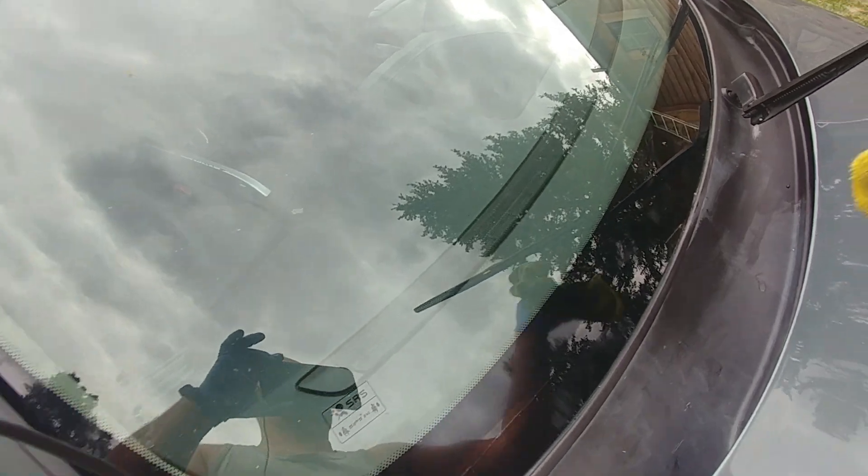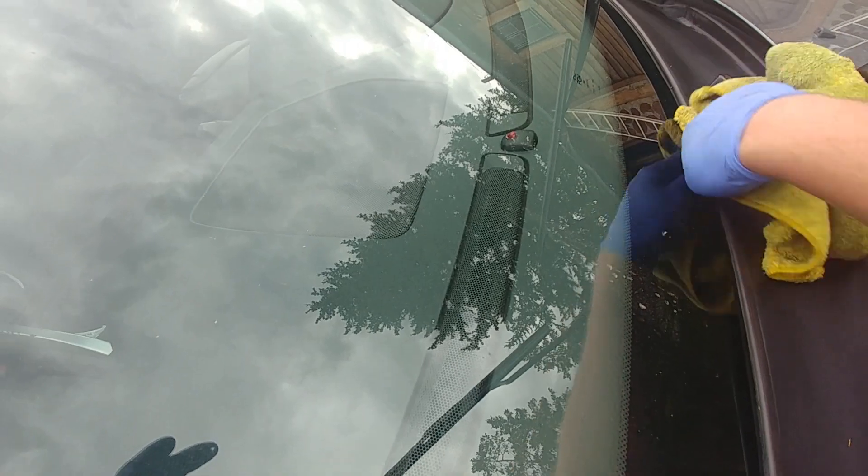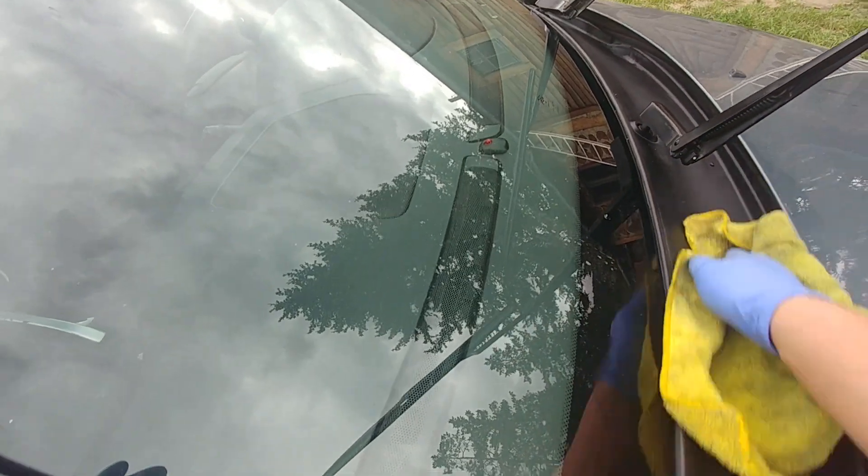Lift it up. Do the water run plastic on top of the firewall.